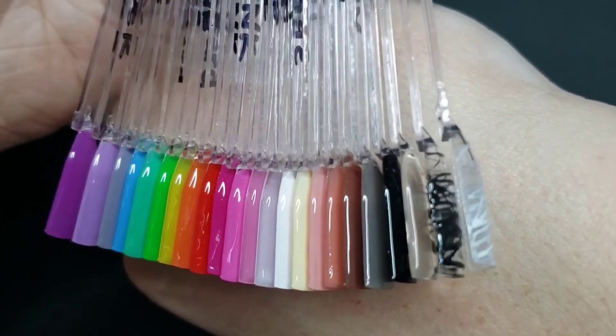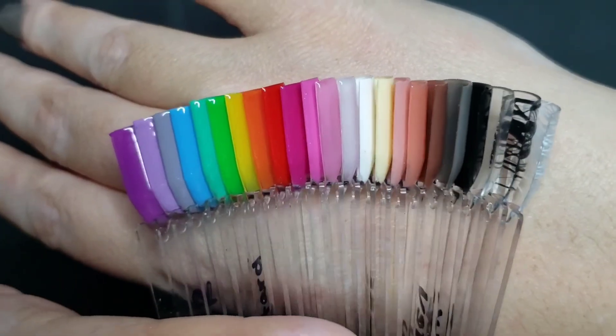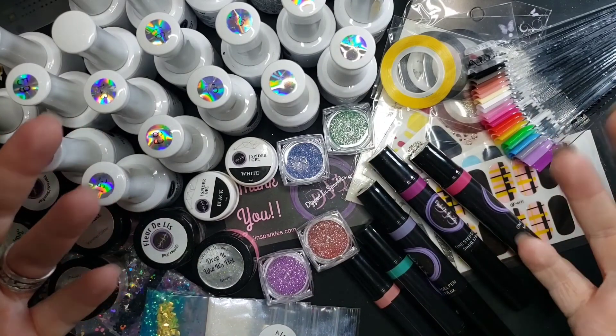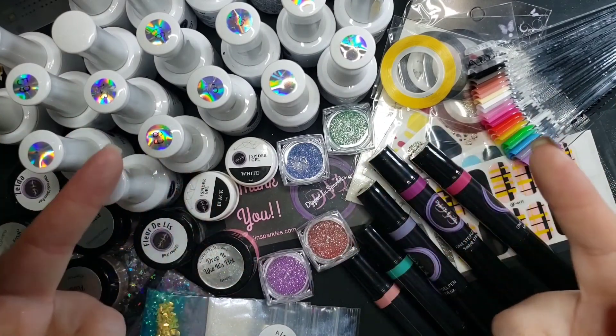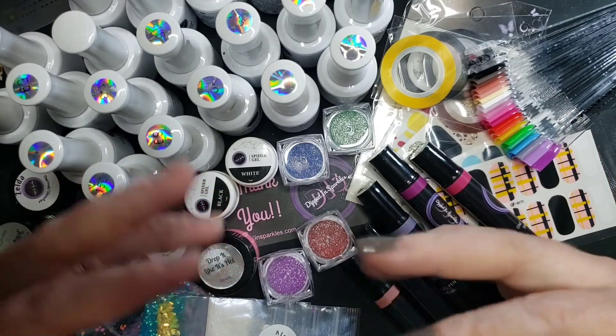That's all I have for y'all today! If you liked this Dipped in Sparkles huge haul, please let me know down below — I'd love to do more videos like this. Until next time, don't forget to hit subscribe, like, and hit that bell. I'll see y'all later, bye!